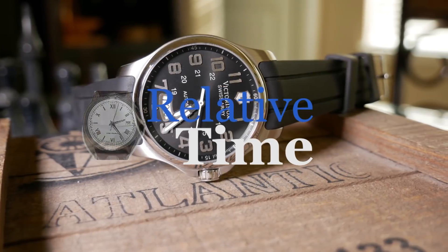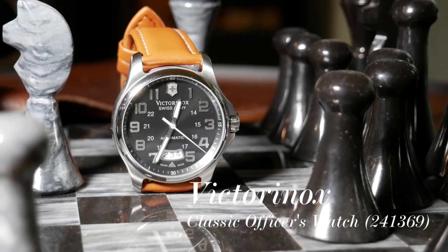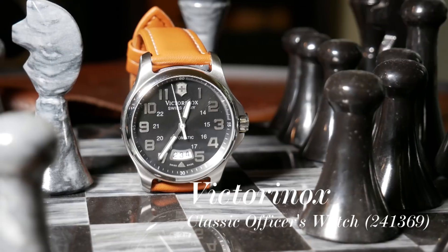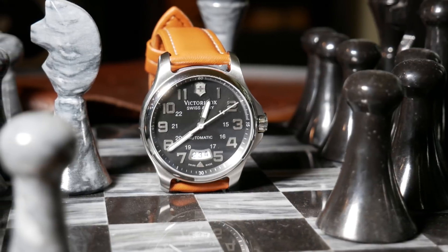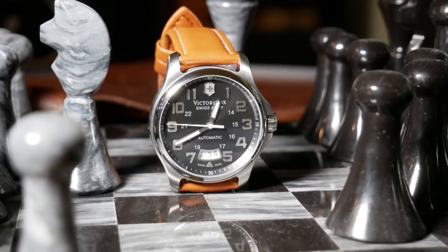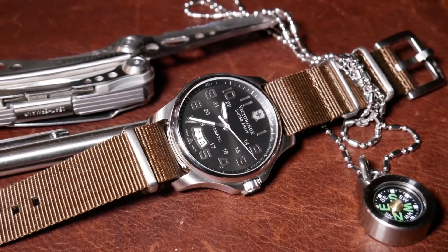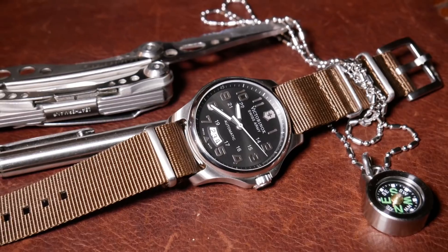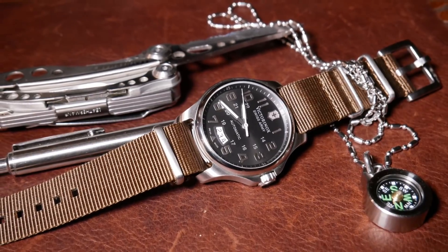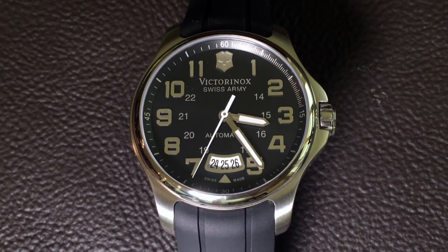When you think about Swiss watches, Victorinox is not a company that immediately comes to mind — but maybe it should be. For a lot of us, the company holds a special place in our hearts, as it was usually the first pocket knife we got as a kid. As I've gotten older, I've moved on to Leatherman multitools, but that logo has always held a special place. And you can clearly see it on the dial of the Victorinox Classic Officer's Watch.